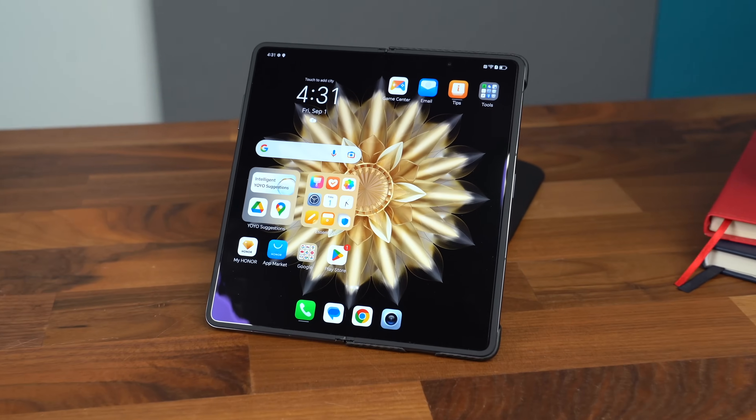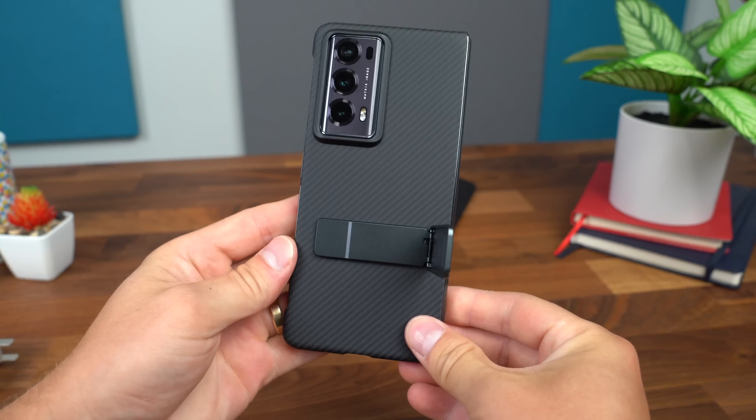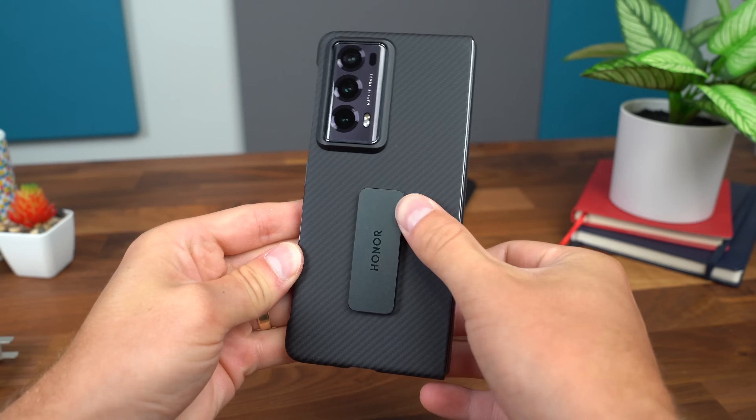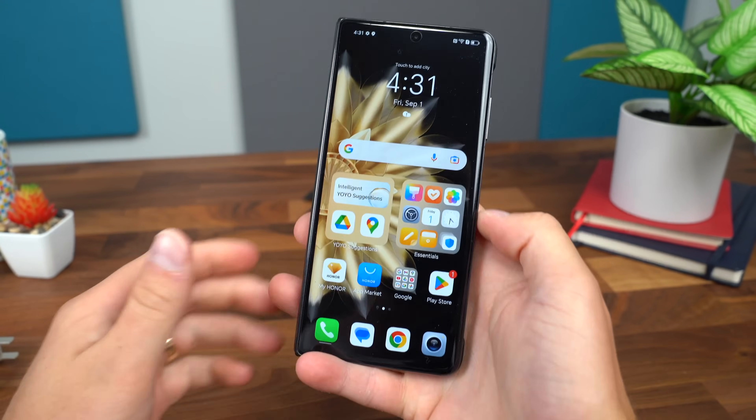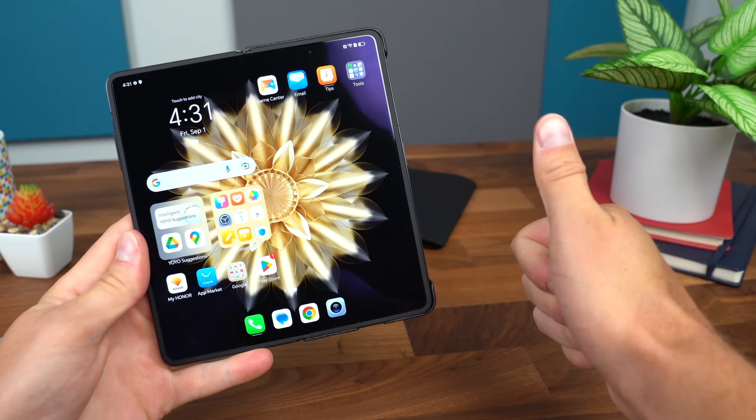Anyway, that is it for me on the Magic V2 from Honor. I hope you enjoyed the video — more to come, so be sure to click that subscribe button so you're notified when that video goes live. Be sure to click that thumbs up button, and as always, thanks for watching.